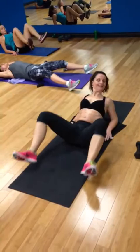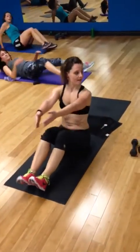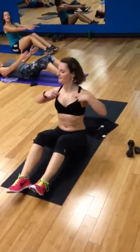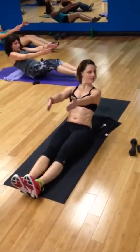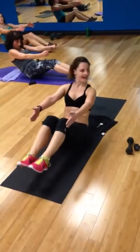Up. Up. Up. Knees down. Up. Back. Keep those shoulders pressing back. Lean in. You can have knees back or straight, whatever you prefer. Up. Or you can even take it up.